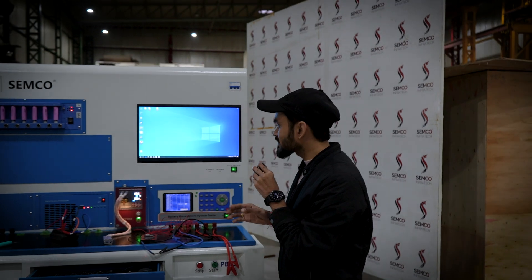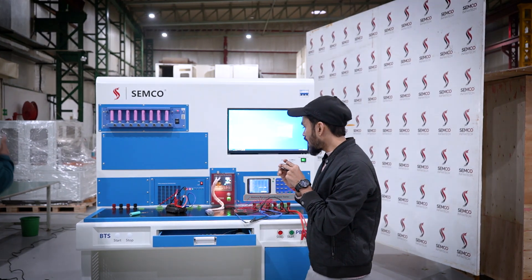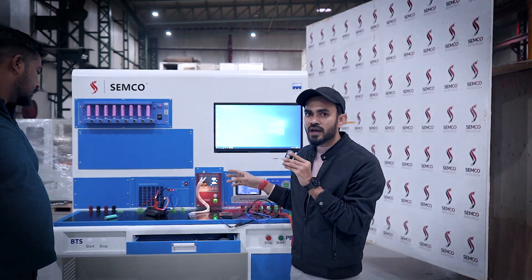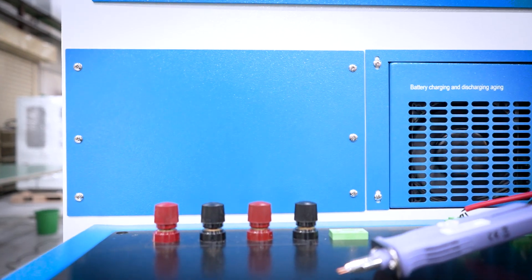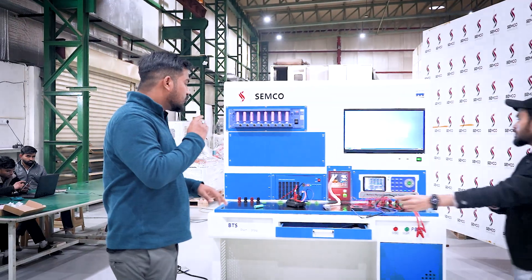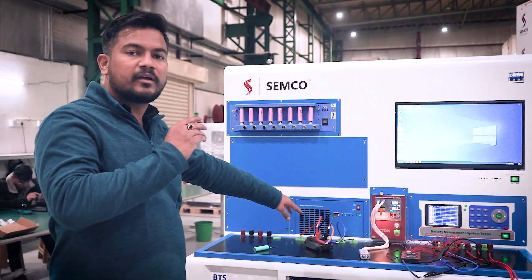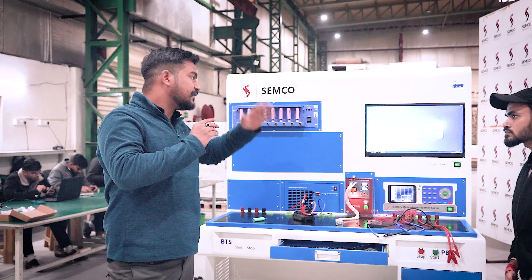This was all about our BMST. The next machine is the battery charge/discharge, or aging machine. After BMS testing, we need to test our battery pack — the battery pack which we have welded — to check whether that battery pack is up to mark or not. As previously mentioned about the cell tester, this is the battery tester. Previously we were grading the cell on the basis of capacity; now we are going to grade the battery pack on the basis of its capacity.